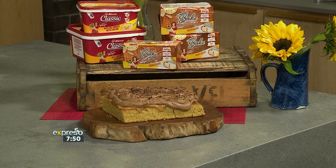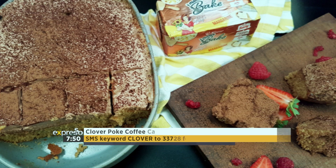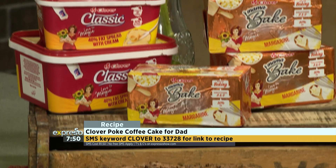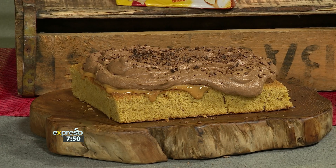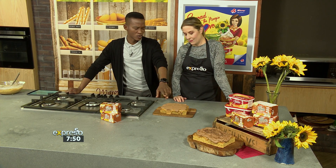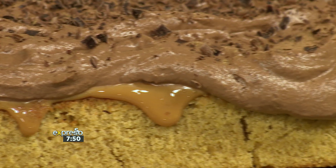SMS Clover to 33728 to get this delicious cake recipe sent to you, so you can make it for Dad for Father's Day. And then obviously also be sure to book him a gym session afterwards so he can burn off all those delicious calories. But this is wonderful and it seems like it's so easy. Totally. The kids I think would love to make it and the whole family can enjoy it. Other than the caramel and the chocolate mousse on top, what other flavours would you combine with the coffee base cake?